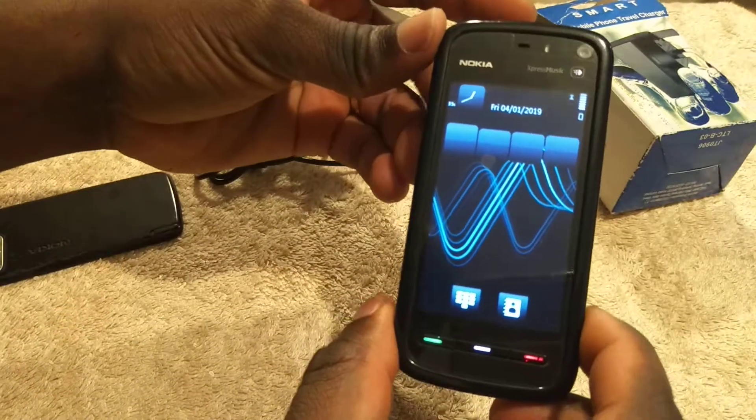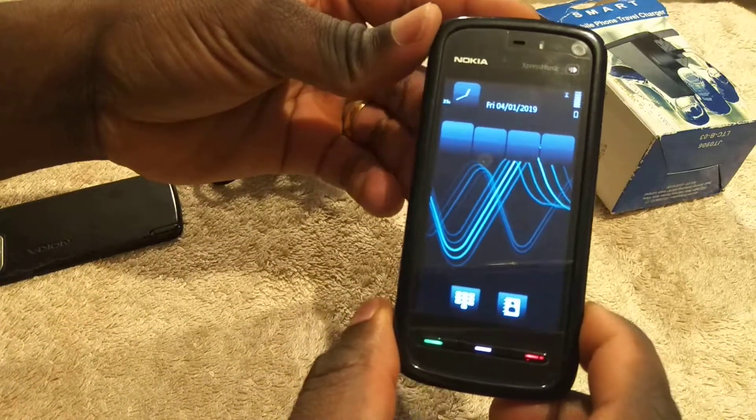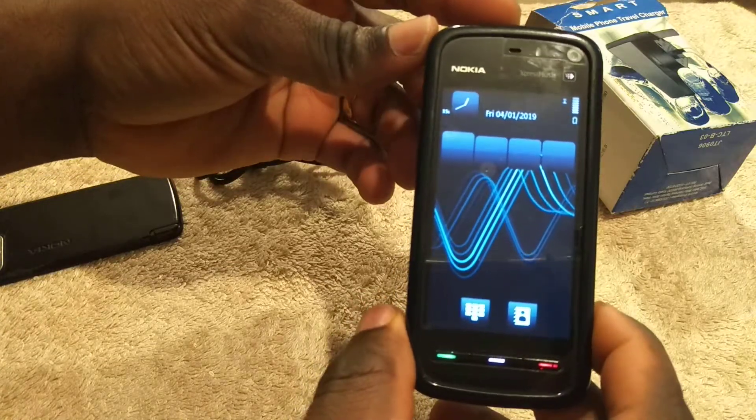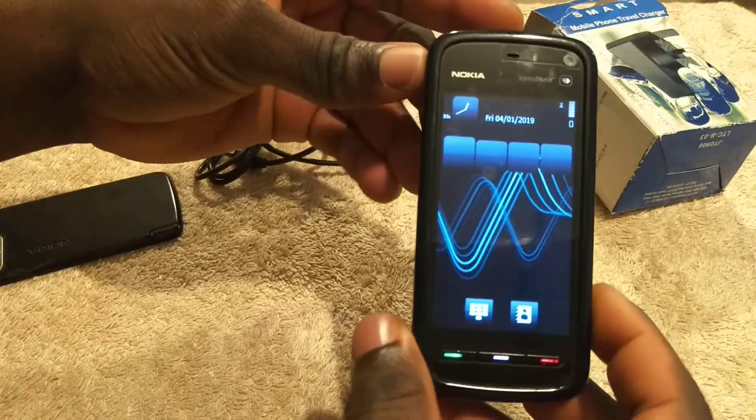Guys, this is Nokia Express Music 5800. I just want to show you how to reset this phone to factory default.